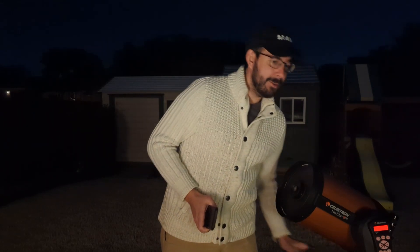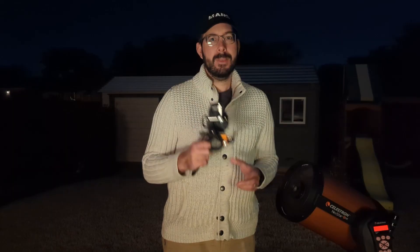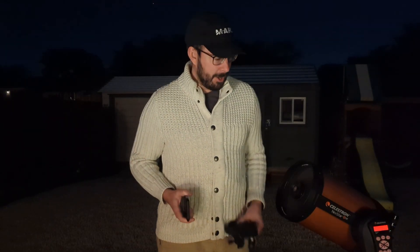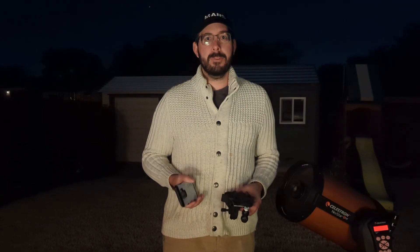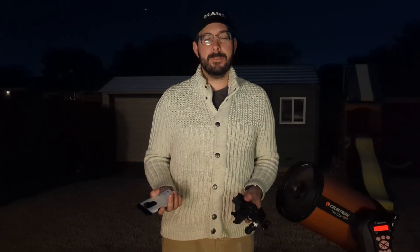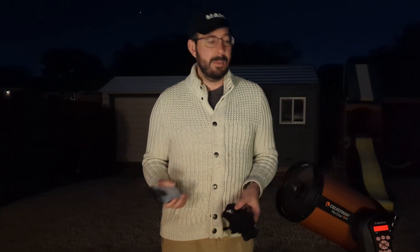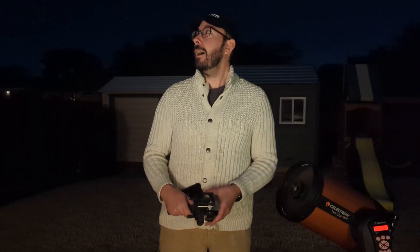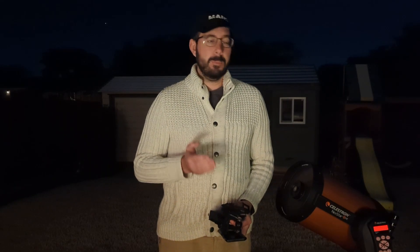The second way is actually going to be using the Celestron phone holder — I'll have a link to it in the description below. With these two options you should be able to take some nice pictures of the night sky right now. I do have the telescope pointed at Jupiter; we're a little low in the night sky so I'm going to try to get those images here pretty soon.